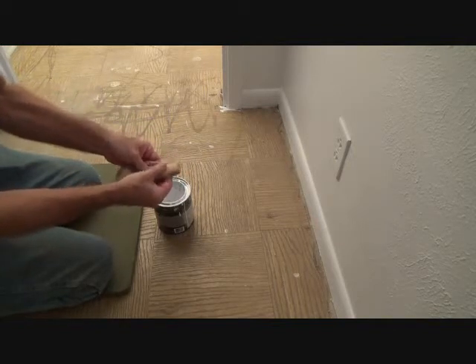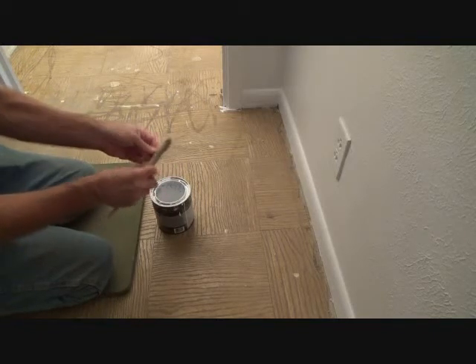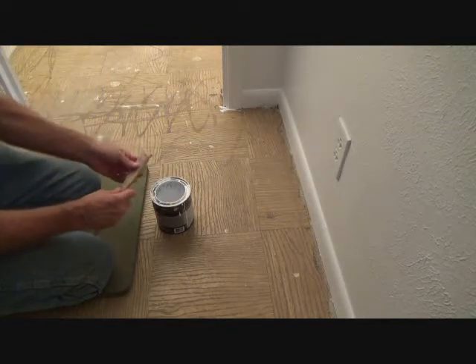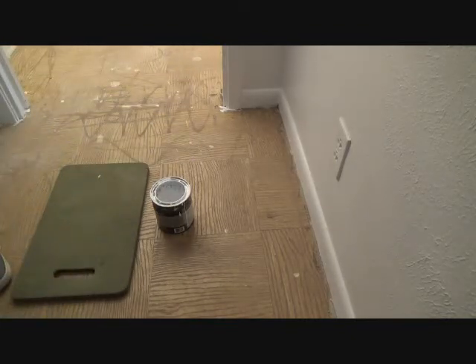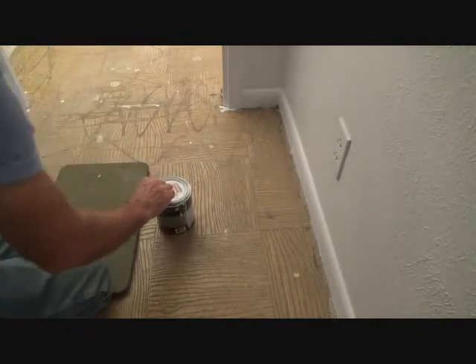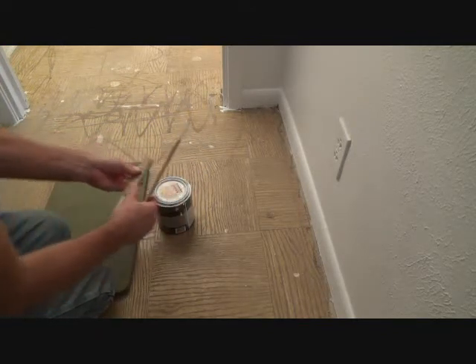That is all wet and saturated. I'm going to push it tight, make sure the air is out of it, and I can leave it right like that. I probably should get the paint can lid — I can take the paint can lid and just put it on there to protect it from the air getting in there too much.